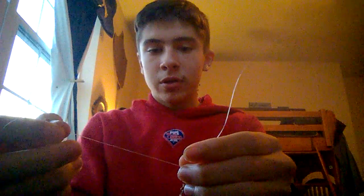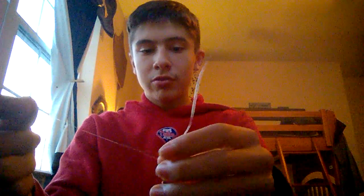And then you pull tight — just like that. It's a very easy knot to tie. I learned it very quickly. It's a very, very strong knot. I used to use the clinch knot a lot, but now this is my favorite knot, my go-to knot.